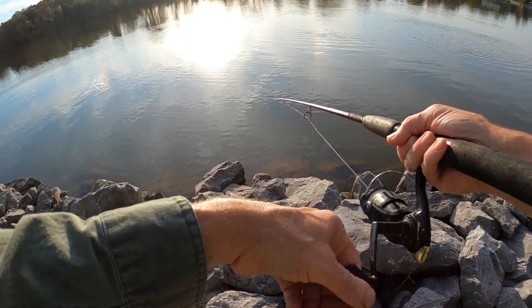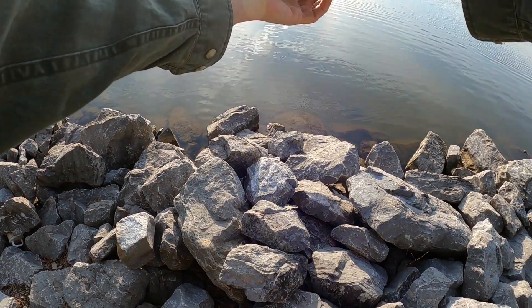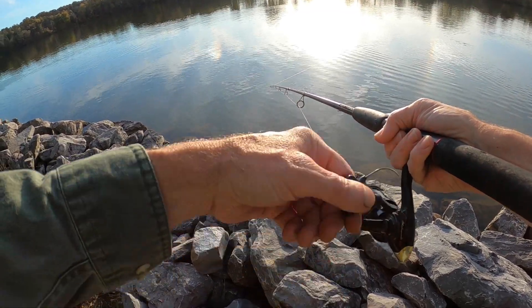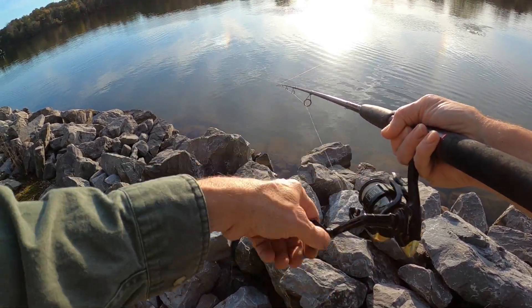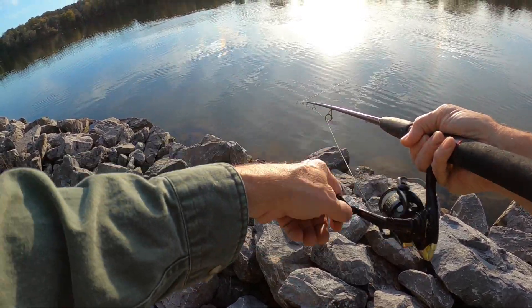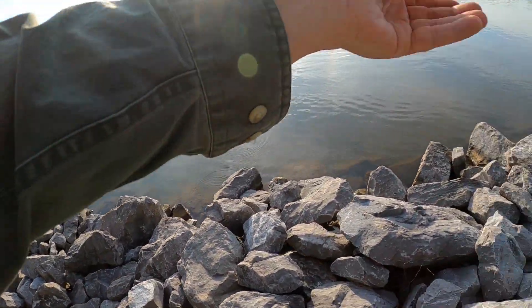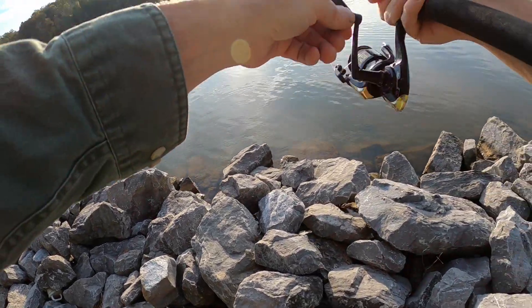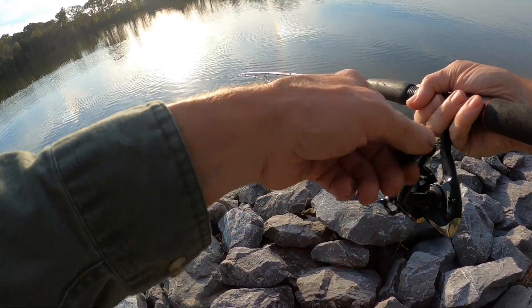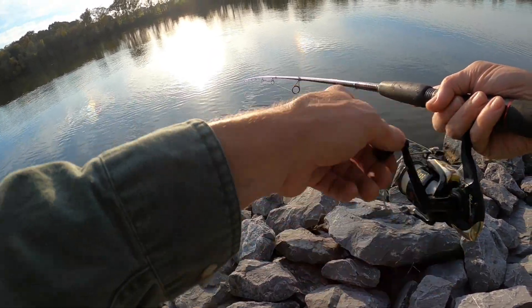About two hours before dark — yeah, maybe about an hour, hour and a half. Skipjack busting everywhere, white bass schooling everywhere. Skipjack jumping, paddle wheels bumping. They're all out in front of me but now they don't like this little bait all of a sudden.